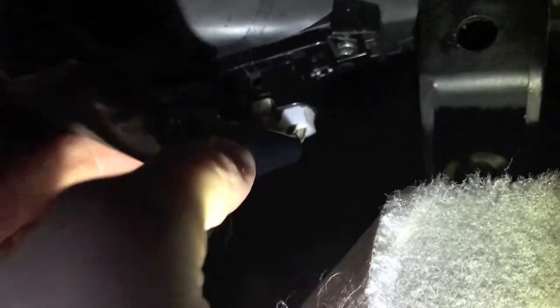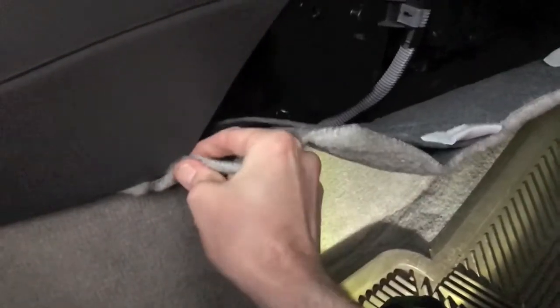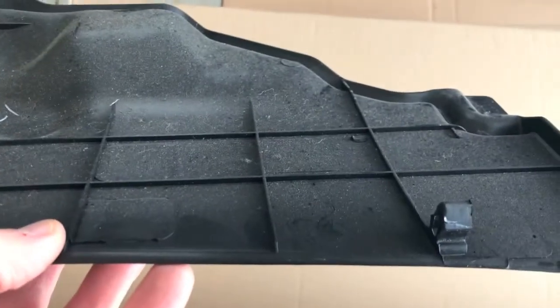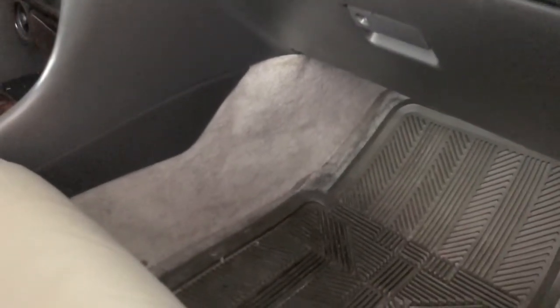Now it's time to reconnect the electrical connection point — push it in until you hear it click. At that point you'll know it's secure and not going to come loose. Reposition the floor mat and carpet back into place — it's held on the back side by velcro, so just stick it to the velcro points. Then grab the plastic cover and re-secure it, making sure all three connection points are aligned.